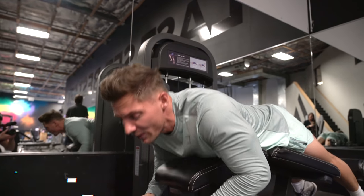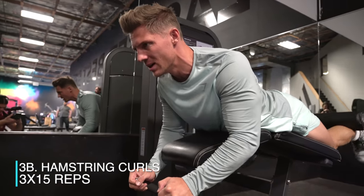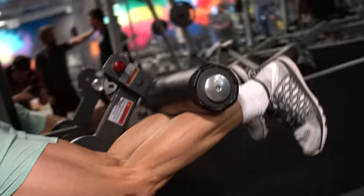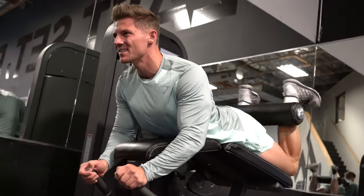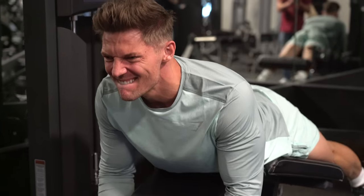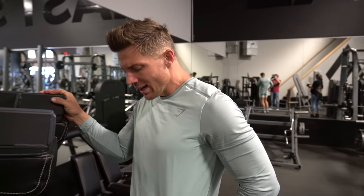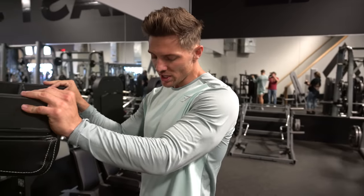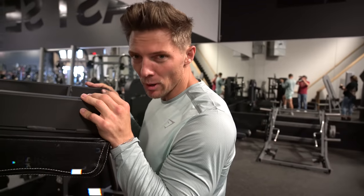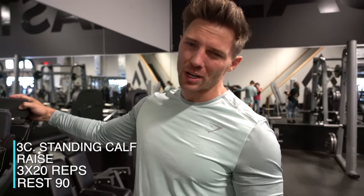We're supersetting the leg extension with a leg curl — quad to hamstring — straight into a calf raise. 15 reps here, keeping the hips into the pads. For the calf raise, 15 reps — I'm doing five, five, and five, changing it up. Each time I focus on getting up onto the ball of the toe and really stretching through the gastrocnemius. Biggest thing with calves: good stretch, good contraction.